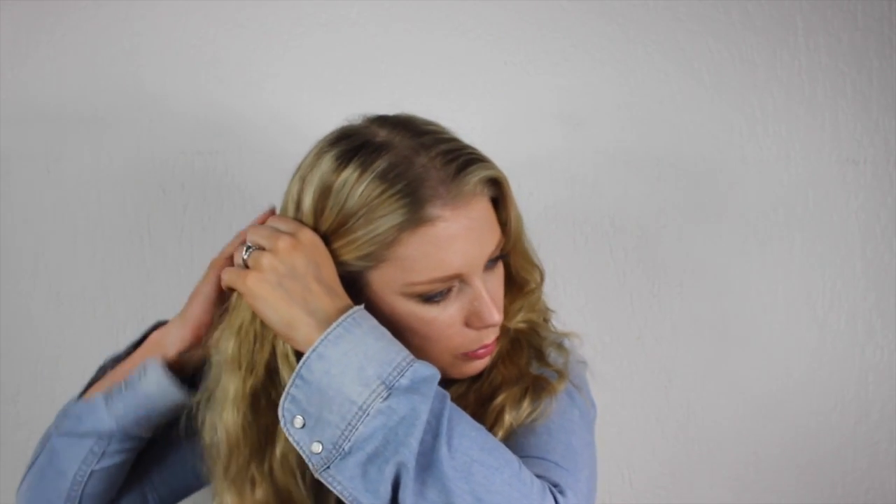I quite like to use a centre parting and then I literally just split it down the back into two sections — like this. The key I find for this look is the way I do my plaits, so I do kind of an outward plait rather than the plait that goes in. I'll show you. I take it from just above the ear and then section off the hair into three and start from the middle. I never ever do these perfectly.